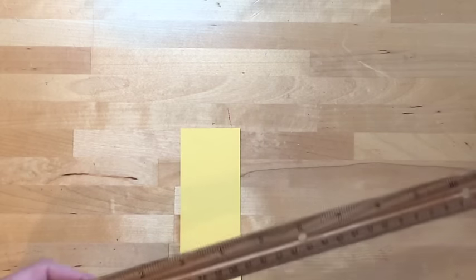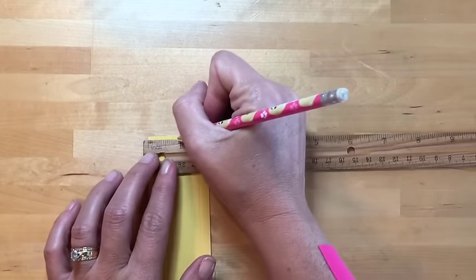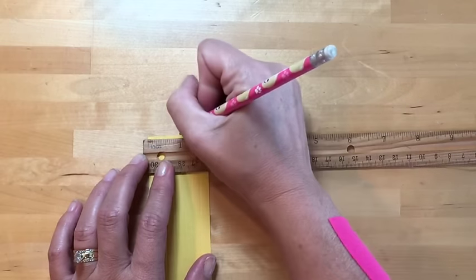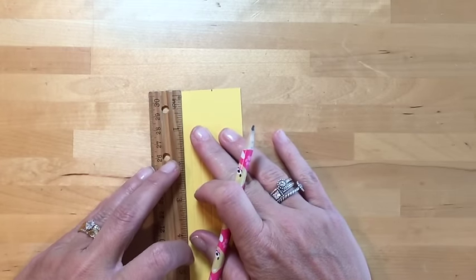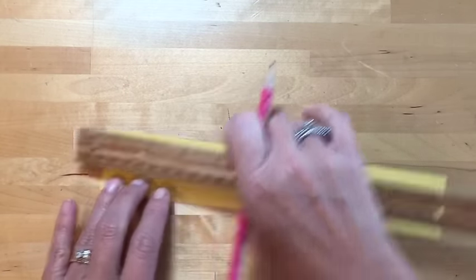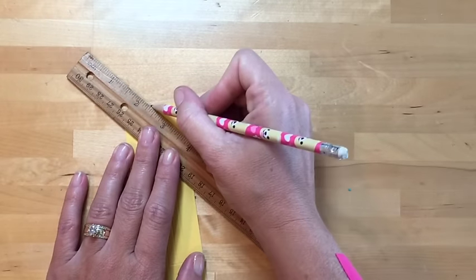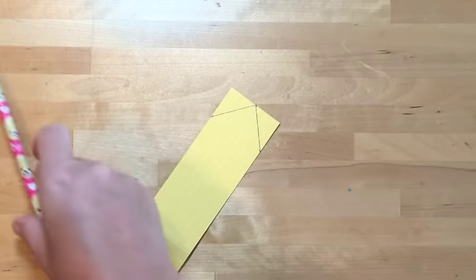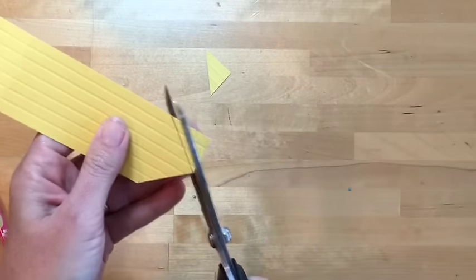Now to make the pencil point, you need a ruler. We're going to make a little tiny dot at the seven-eighths mark, and then make a mark at about one inch on each side — so we're measuring one inch from each end. Now take your ruler and draw a straight line from that top point to that bottom point. You can use your paper trimmer to do this, or if you have a steady hand, just take your scissors and cut. Make it exactly the same on the other side.